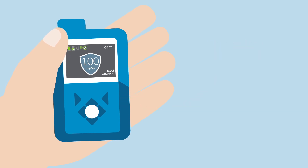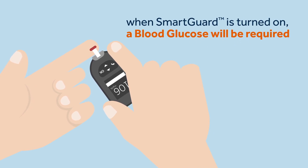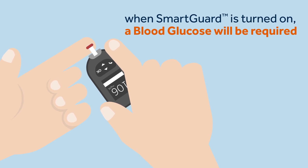Now the SmartGuard feature mode is activated and is working based upon Sophie's SG readings — you can see the blue shield on the pump screen. It's fairly common that when SmartGuard is turned on, a BG entry will be required. Once she has entered a BG, Sophie knows that the SmartGuard feature should start and she can carry on.